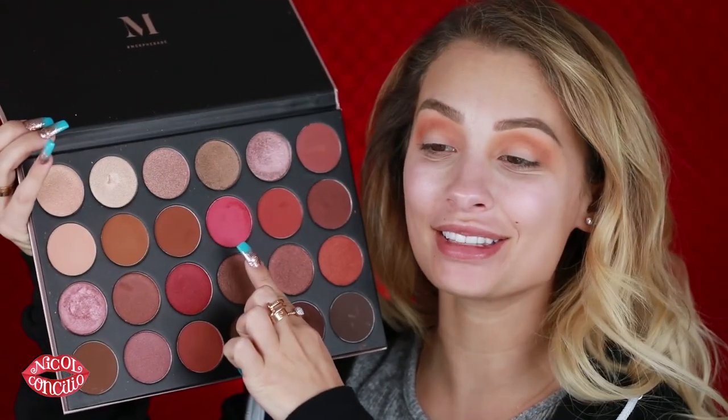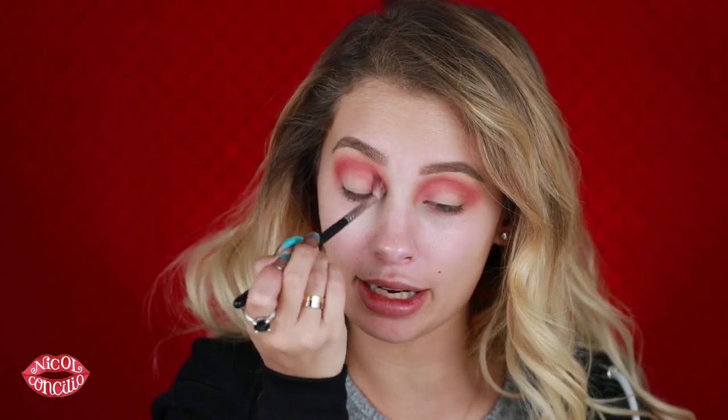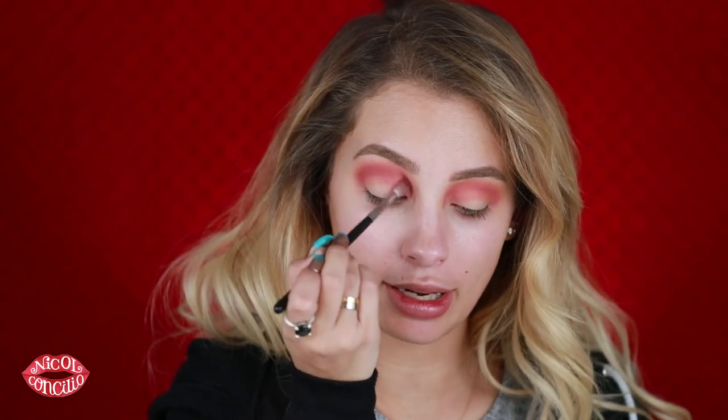Next I'm going in with this shade using an Iconic London brush, putting that directly in my eye socket, my crease. These shades are so easy to work with and so creamy. Now I'm going in with my Morphe M433 and picking up that pink shade — this is a perfect shade for a Valentine's Day look. It's really cute, fun, and super pigmented even for being such a vibrant color. I'm putting this in the crease — when you mix these two colors together it looks like a sunburst, kind of starburst-y vibes.